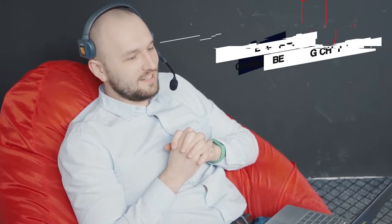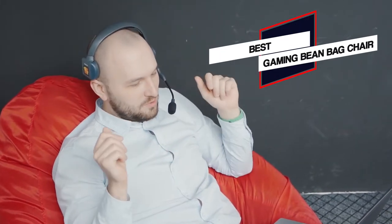In this video, we'll show the 5 best gaming beanbag chairs on the market that will help you choose the best one for you. So let's dive into the video.